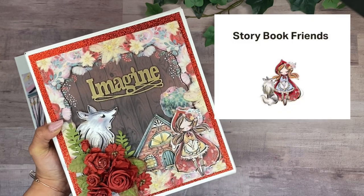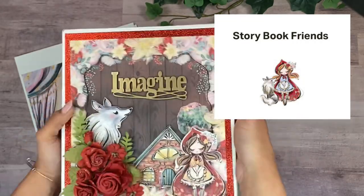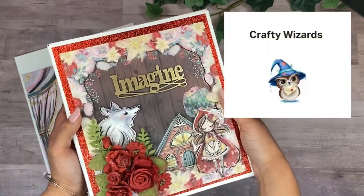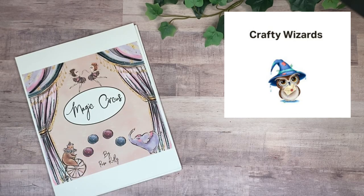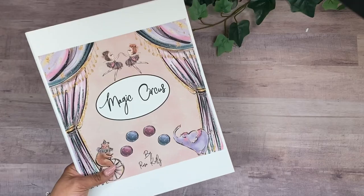If you're on the Fairy Friends level, you'll get the digital collections every month. If you're on the Storybook Friends level, you'll get the collection and the tutorial for the Patreon project of the month. If you're on the Crafty Wizards level, you also get behind-the-scenes content and extra features.